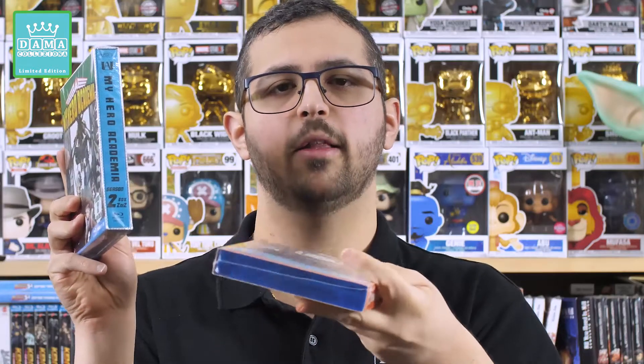I precedenti box di My Hero Academia erano cartonati e fatti in digipack, mentre qui si può già vedere che si tratta di una Mega Amaray con la slipcover cartonata, quindi capite anche voi che si tratta di un netto cambio di packaging. Quello che fa girare le scatole è che pur avendo cambiato il packaging, che è nettamente inferiore e più scarno rispetto al cartonato digipack, il prezzo è rimasto praticamente invariato: 50€ questa e 50€ questa.